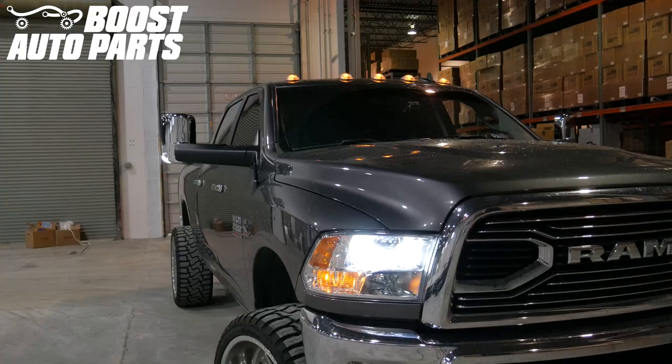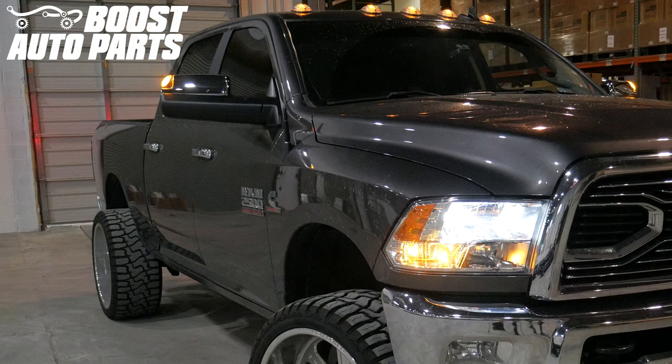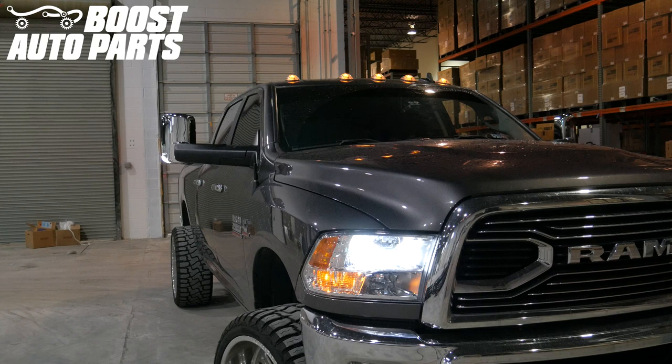Just like that, your installation of your Boost Auto Parts 4th generation RAM tow mirrors is now complete. To get all the parts shown in this video, please visit our website at BoostAutoParts.com. Boost Auto Parts offers a wide range of tow mirrors, parts, and accessories for trucks and SUVs.